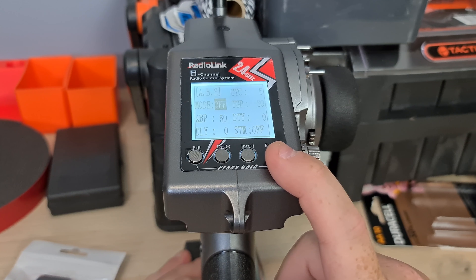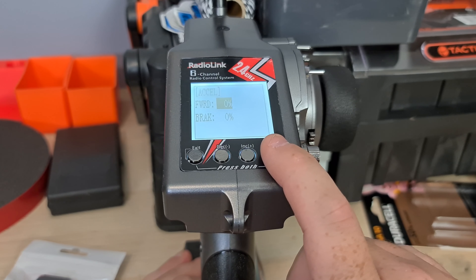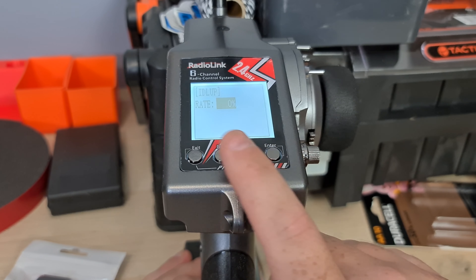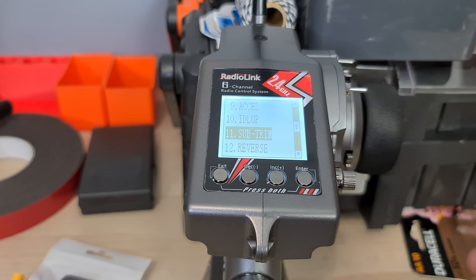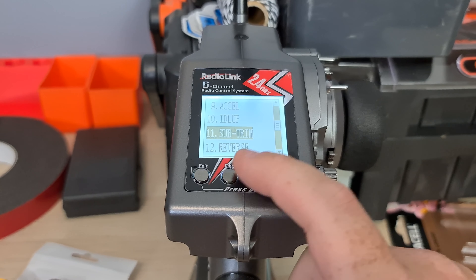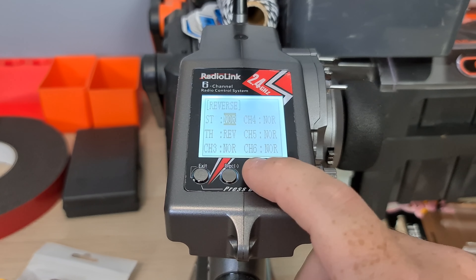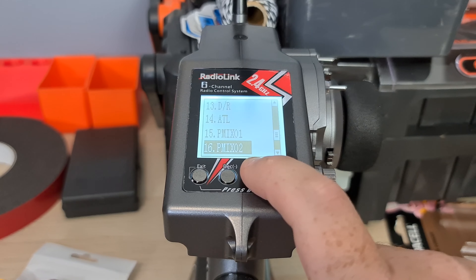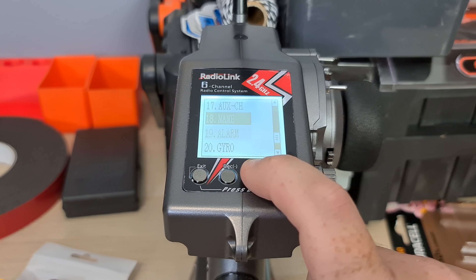There's also ABS, which is another feature I really want — I have to work out how to use it properly. You have acceleration for forward and backwards. I'm not sure what one particular setting is, but if you want to check out the technical specifications, I'll leave a link in the description where you can check those out and even where you can get it from. There's sub trim, so you can set your reverse — I had to set the throttle to reverse as it was going the other way. You've also got a bunch of different other modes, name, and your alarm.